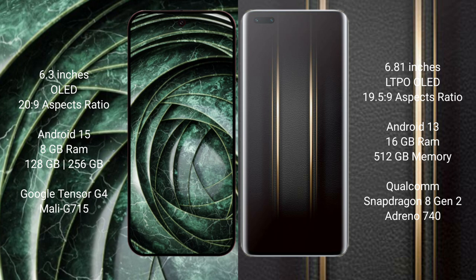Google Pixel 9a runs on the Android 15 operating system. Honor Magic 5 Ultimate runs on Android 13. Google Pixel 9a comes with 8GB RAM and 128GB or 256GB internal storage, powered by the Google Tensor G4 processor.